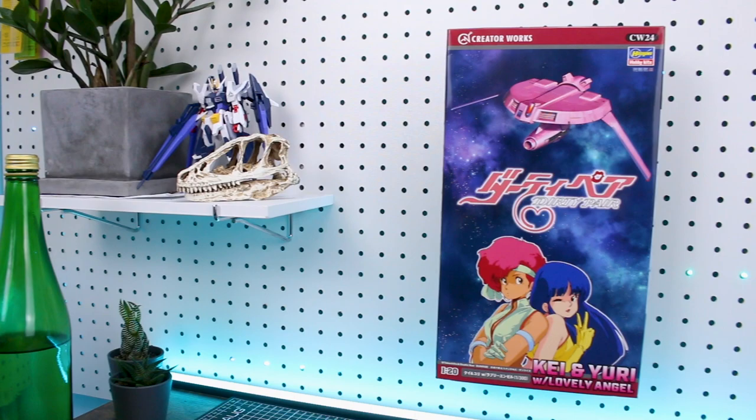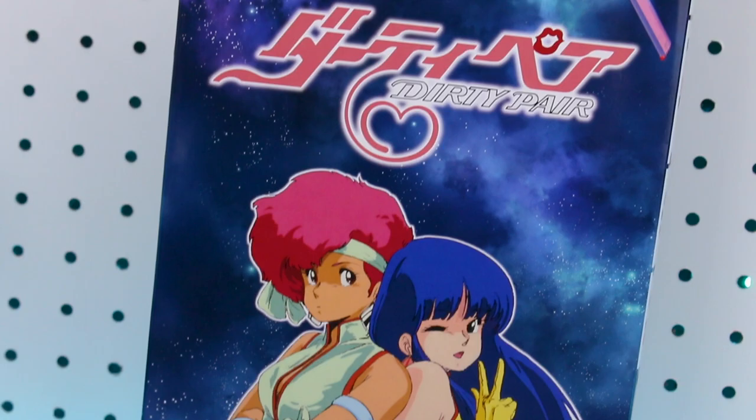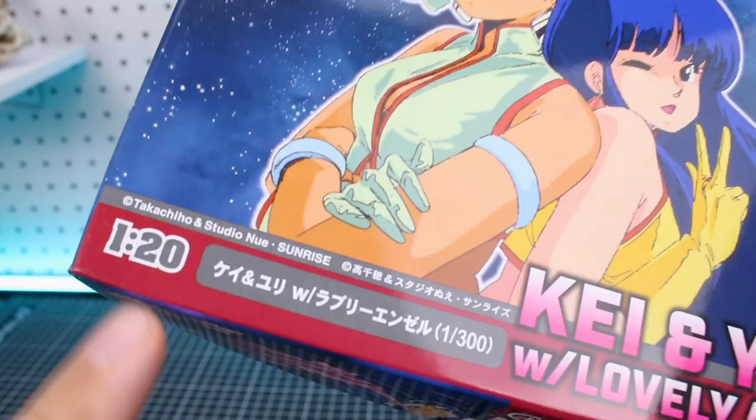Alright guys, we'll start off taking a look at the box art here. As you can see, it's in a quite long vertical format with the characters Kei and Yuri at the bottom and the Lovely Angel spaceship at the top. It's nice box art, a little bit basic. A couple things to point out: this is in the Creator Works series, number 24 in that line from Hasegawa. The included character figures are going to be in 1/20 scale while the ship itself is in 1/300 scale.